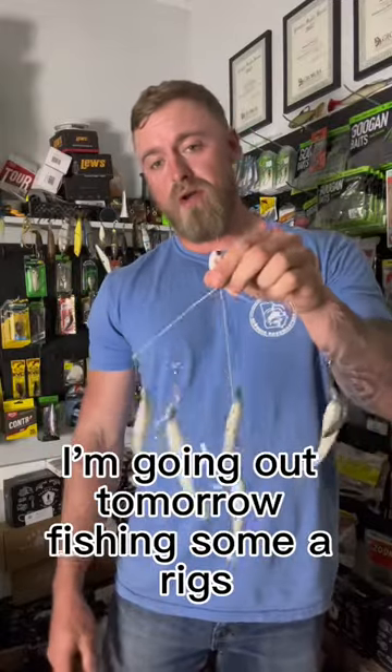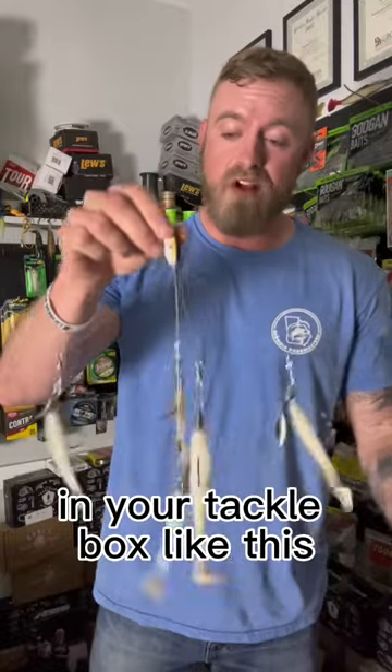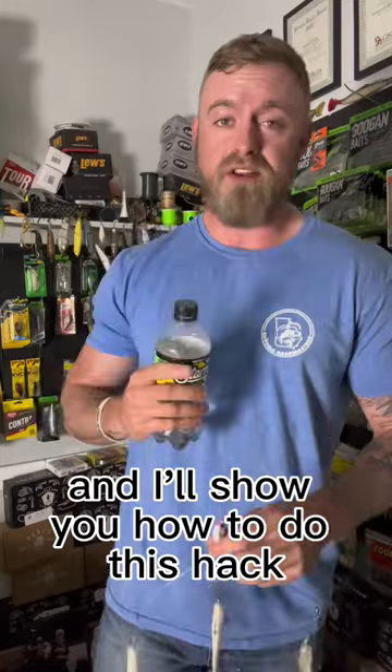So I've shared this hack before. I'm going out tomorrow fishing some A-Rigs, and you can't really put this giant A-Rig in your tackle box like this. So I'll just go get me a little Sprite, a coat, whatever, and I'll show you how to do this hack.